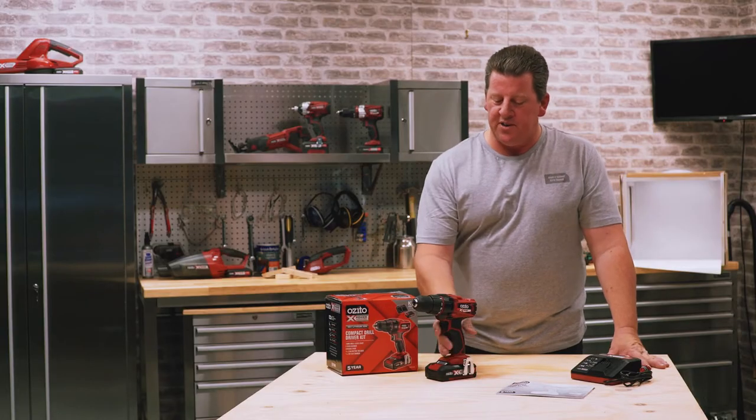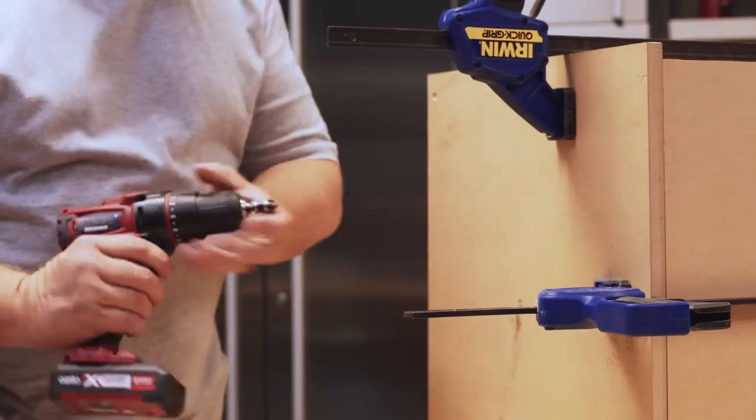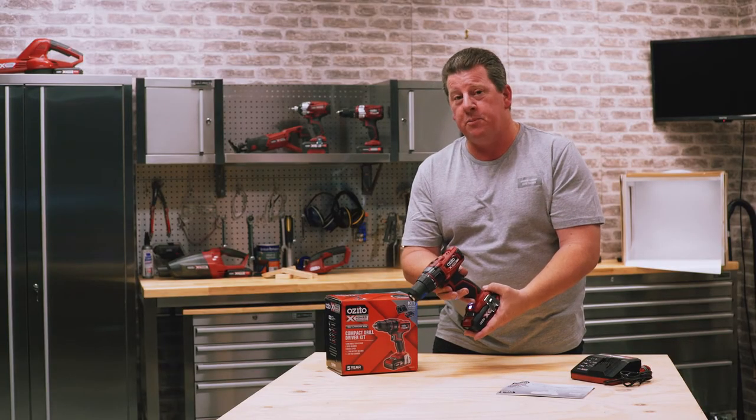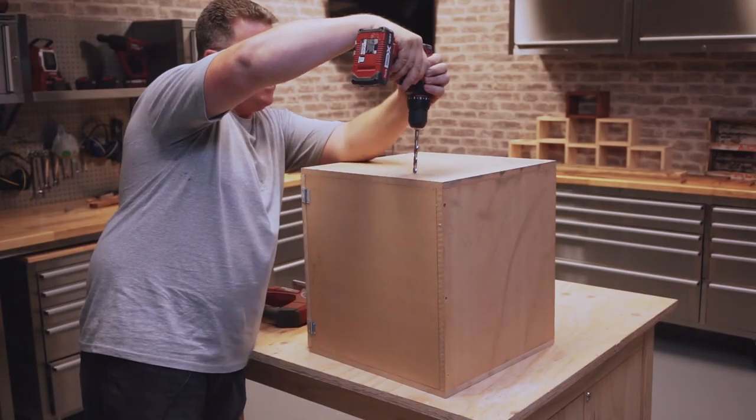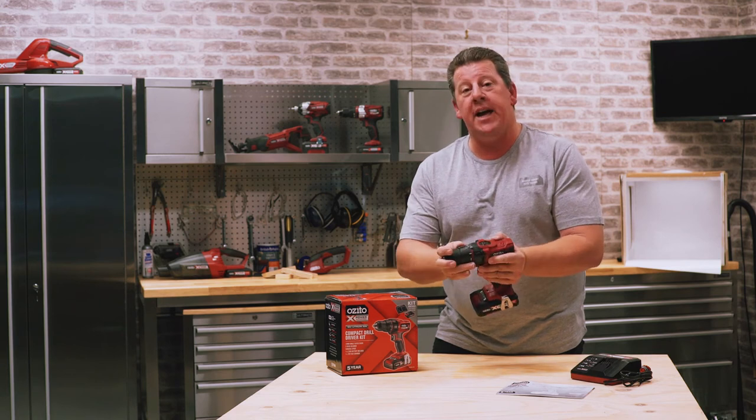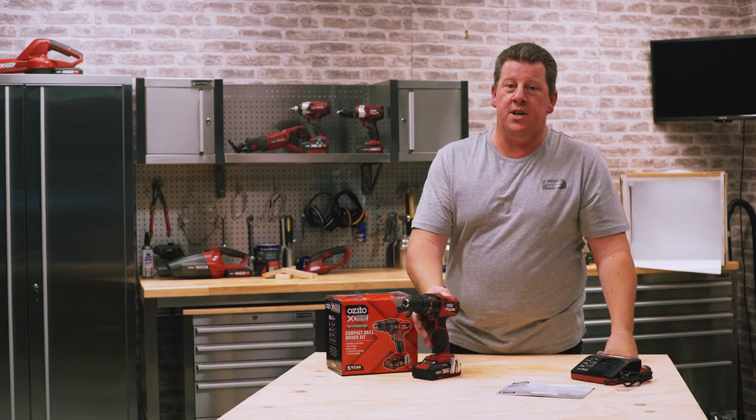Some of the cool features of this unit: it's got a single sleeve chuck, which means you only need one hand to tighten it. It's got a two speed gearbox and a variable speed trigger. With a lithium ion 2 amp hour battery, you can pretty much achieve any job around the home — so compact and versatile, you can get all the jobs done.